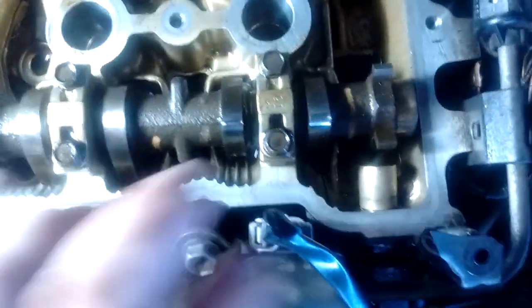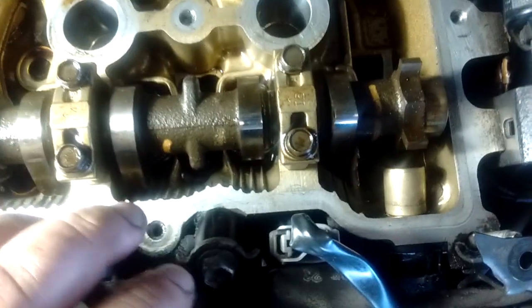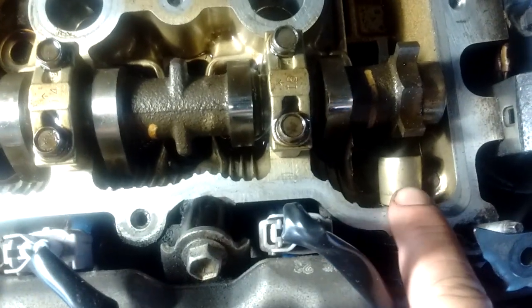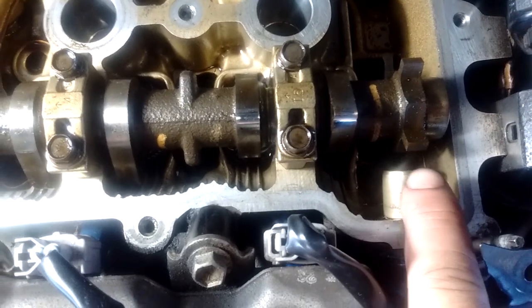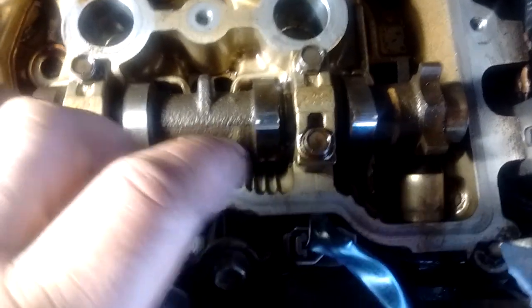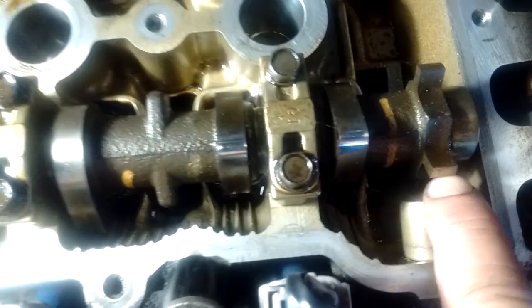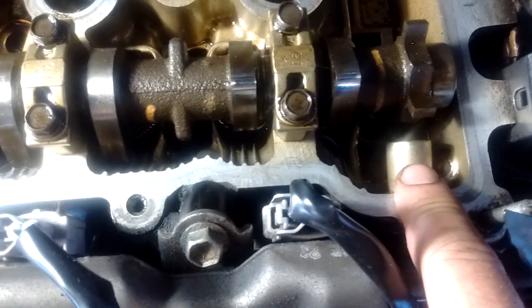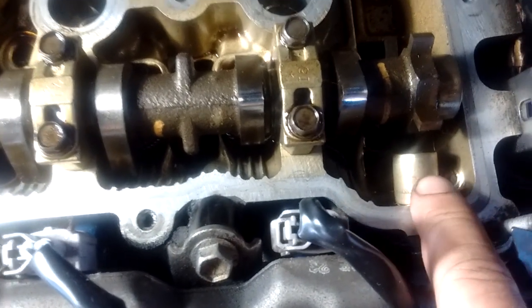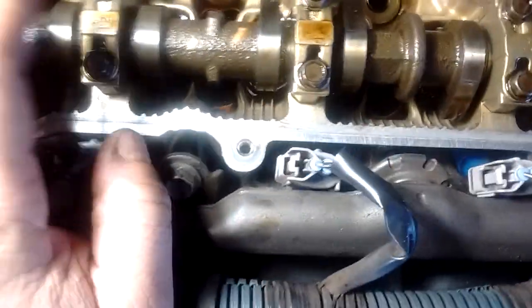At the end of the intake camshaft we have the lobes for the camshaft position sensor. This is the camshaft position sensor — it's electromagnetic, meaning as each of these teeth goes by, it generates a pulse that is detected by the ECU. This lets the ECU determine the position of the camshaft.